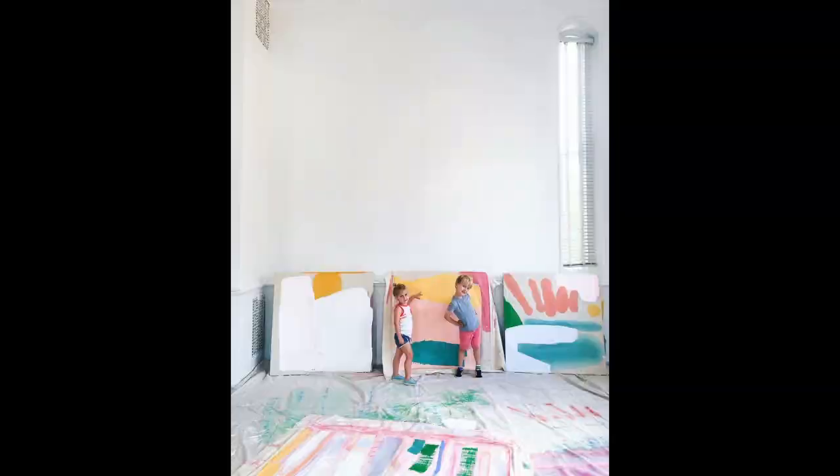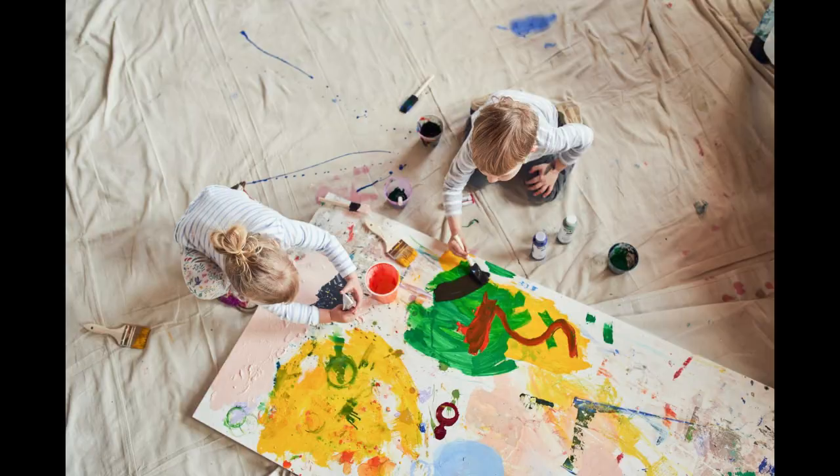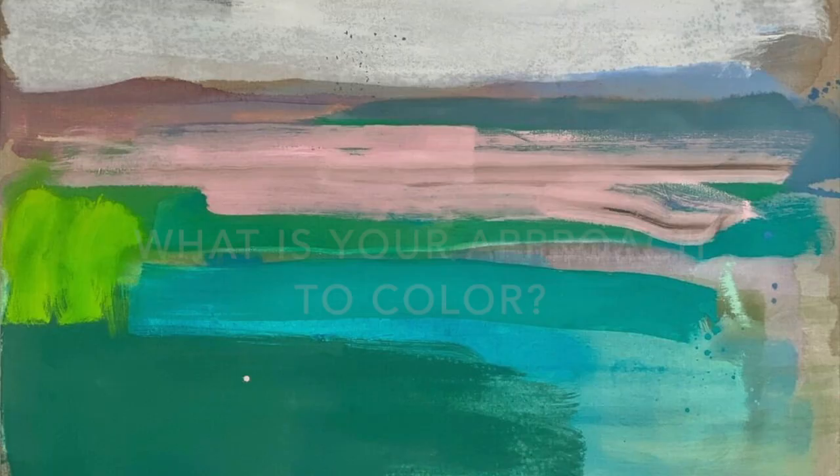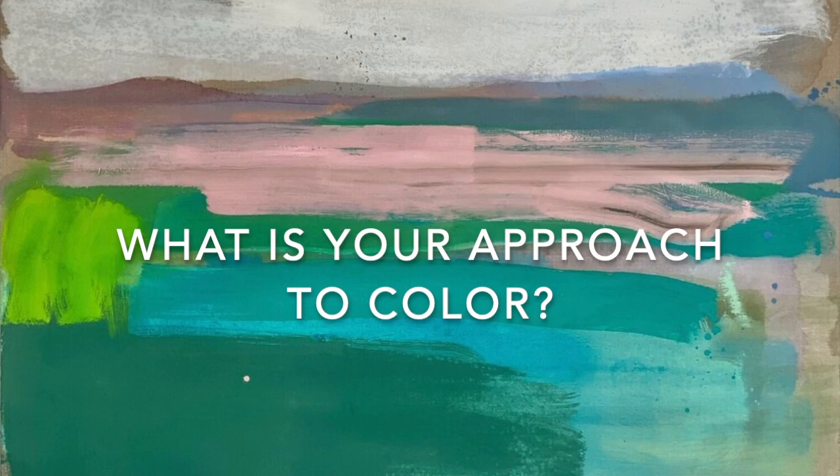I work on like 20 pieces at once, and they're all on the ground, so my studio is just a big room with paintings all over the ground. Then I go between each painting.